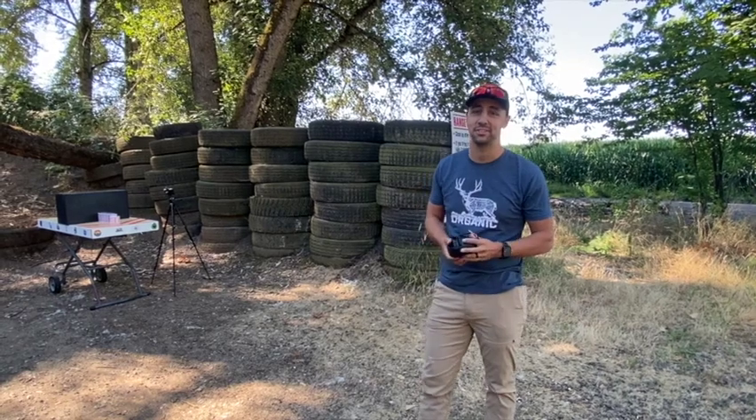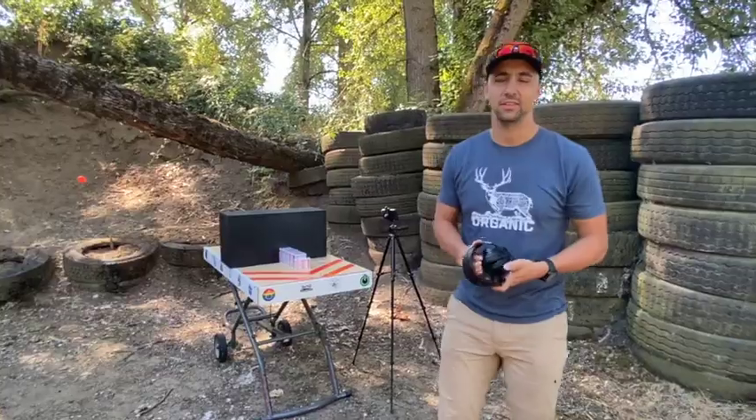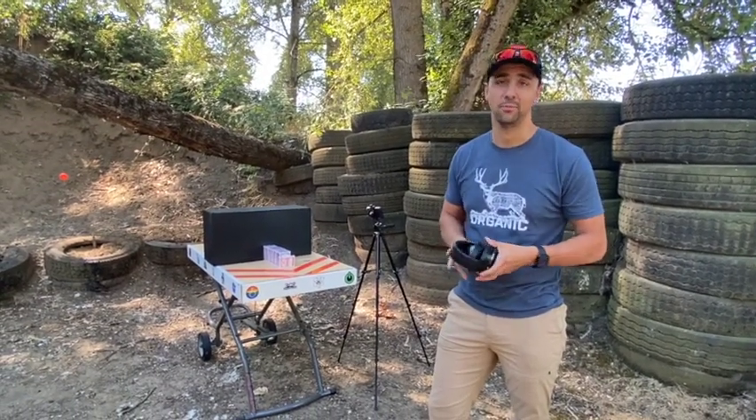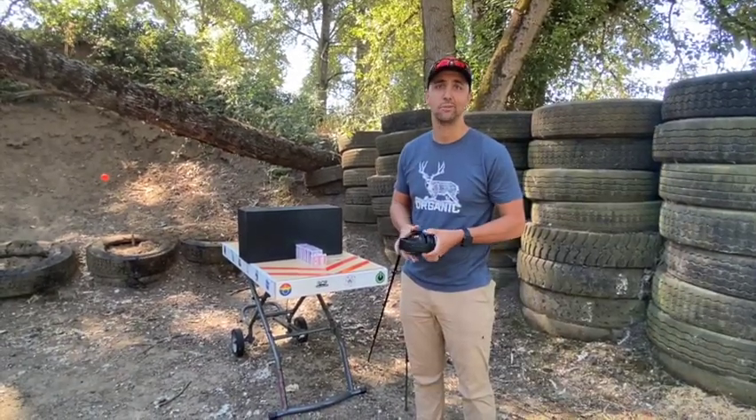Hey everybody, welcome! My name is Kevin Jones and this is the Beginning Hunter video series here on YouTube. Today we're at the range doing some science — the science experiment of today is the 40 caliber: how many decks of cards is it going to hit? This is for science, so let's get started.